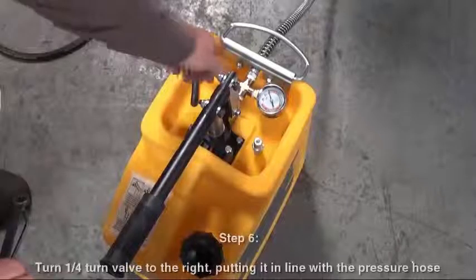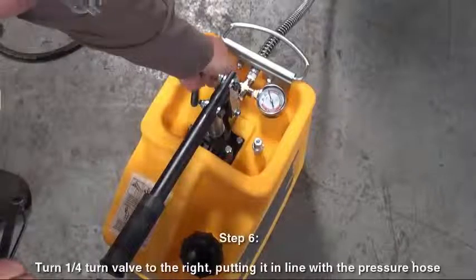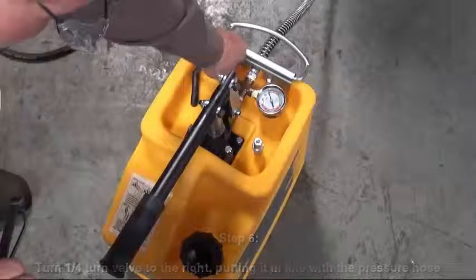Step 6. Turn the quarter turn valve to the right, putting it in line with the pressure hose.